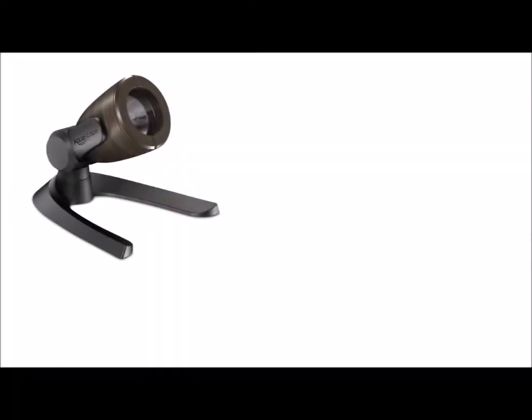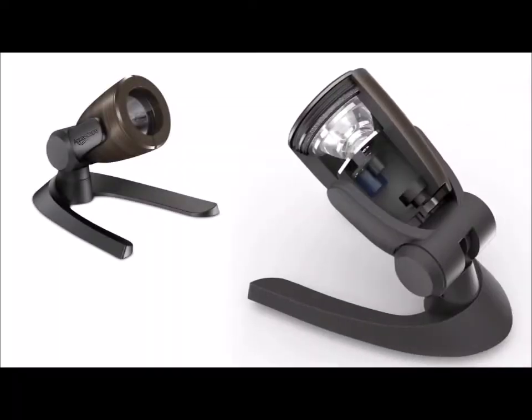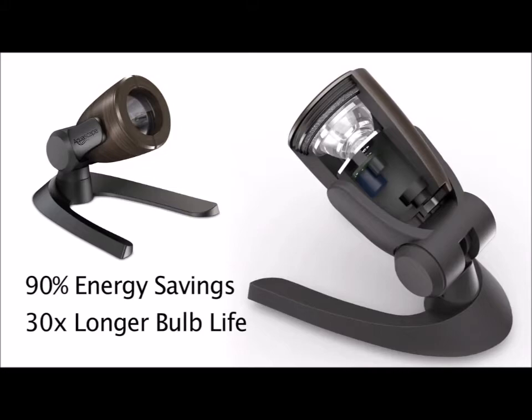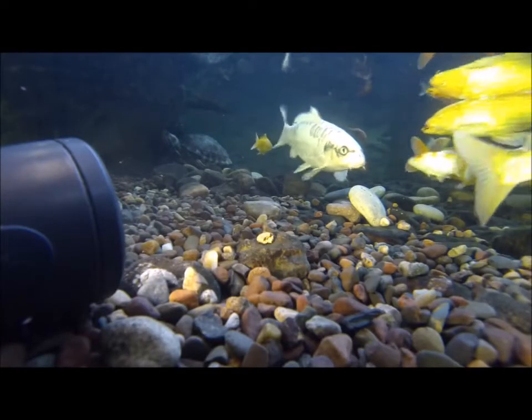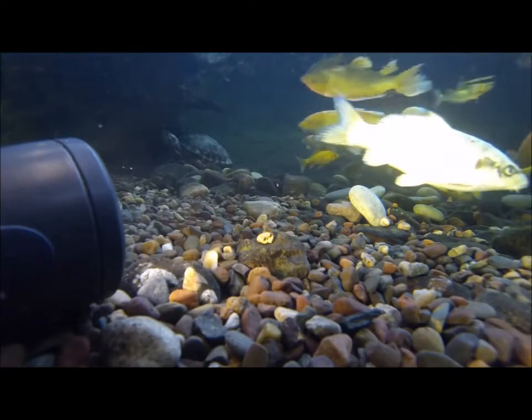The Aquascape Lighting line utilizes the latest in high output LED technology, providing a 90% energy savings over equivalent halogen lighting and a bulb life that is 30 times longer. This is especially beneficial in a water feature setting where a submerged fixture is often difficult to access and replace.